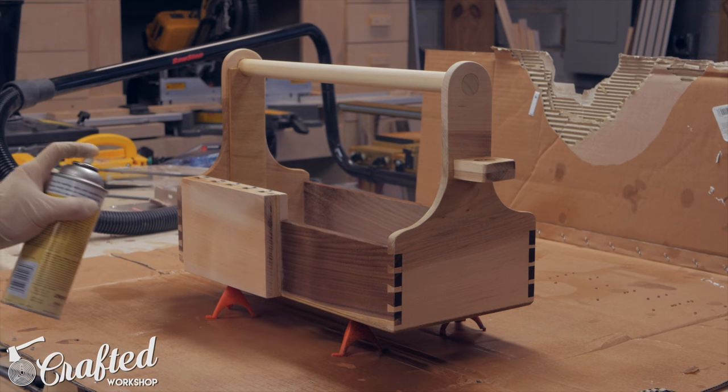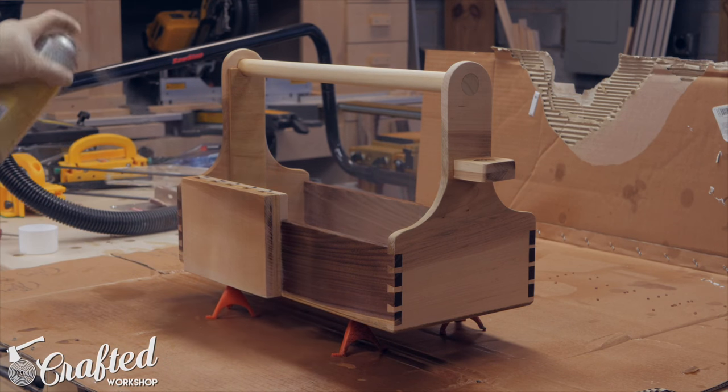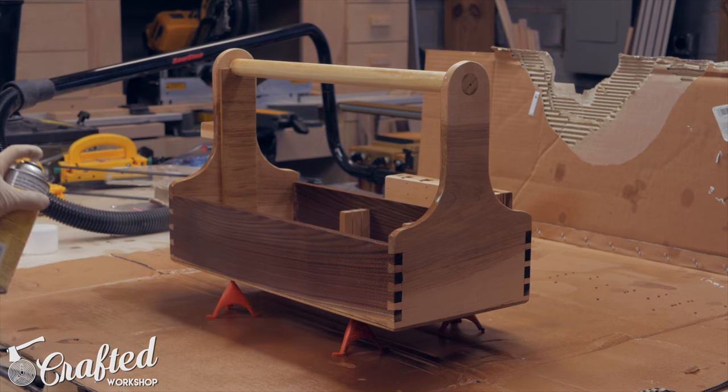For finish I sprayed on a coat of shellac, let that dry for about an hour, and then added three coats of spray polyurethane.